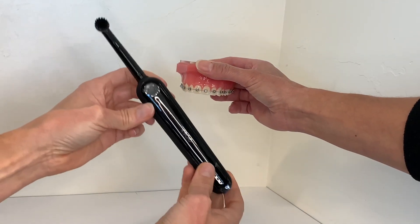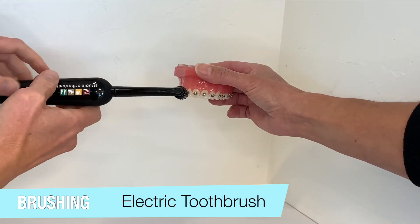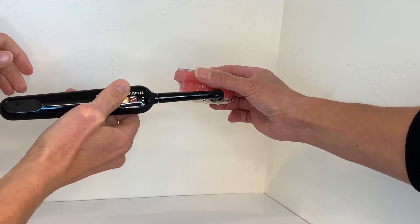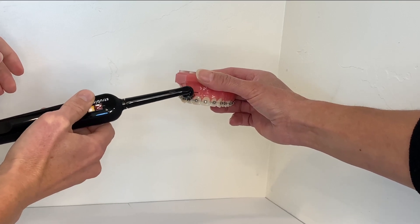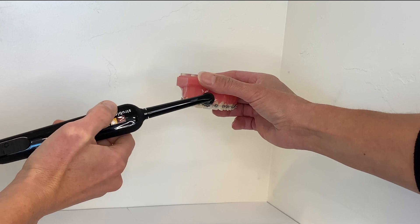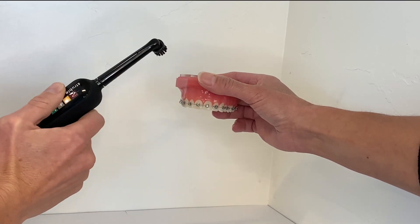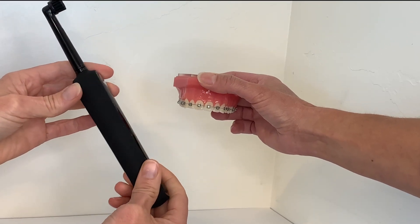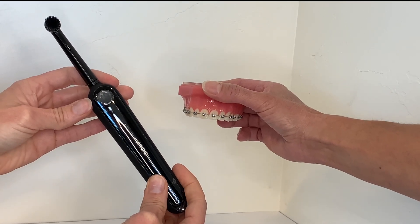We always recommend using an electric toothbrush for the best results during your orthodontic treatment. Whether you're using an electric or a manual toothbrush, please be sure to angle the bristles along the gum line to remove the plaque from the small area of tooth between your bracket and your gums. If the plaque sits along the gum line it may cause inflammation of the gums and result in gingivitis. It could also potentially scar the enamel of your teeth leaving unsightly white spots. Please make sure to do this above and below the bracket.